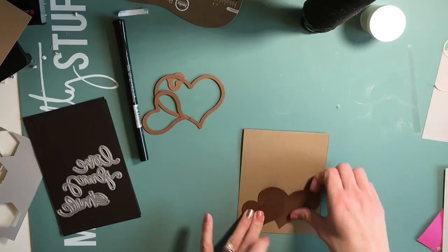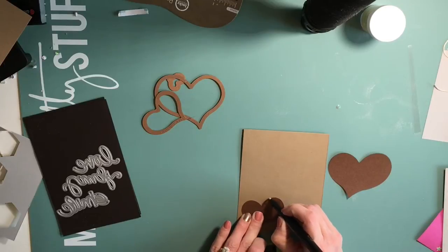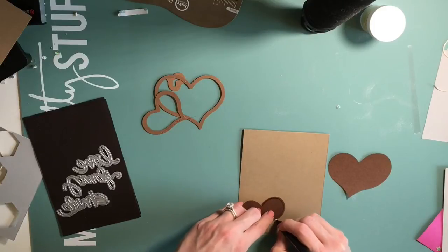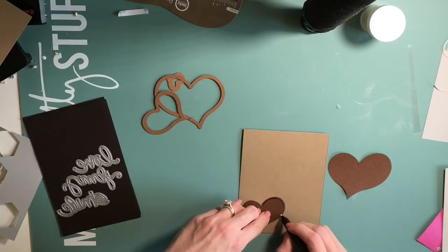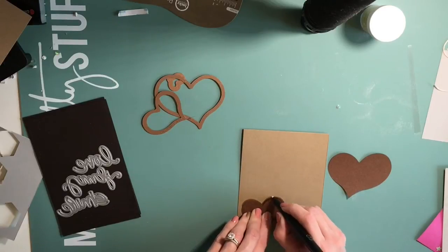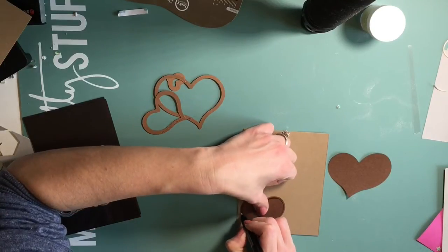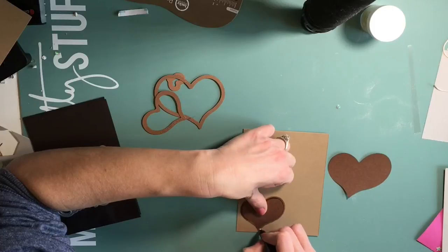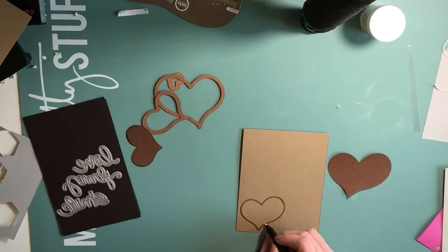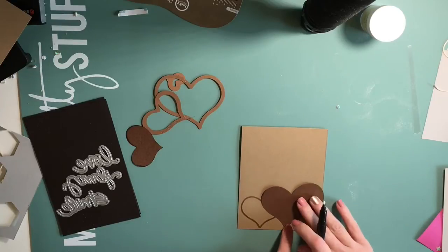I'm going to outline it with the Versamark pen. That way I can put embossing powder over the top. I'm just pressing pretty hard with my Versamark pen because the craft card stock is very absorbent - the one I'm using is. So I just go over it pretty thick with a good thick line just to make sure that all of the embossing powder sticks well to the heart area.